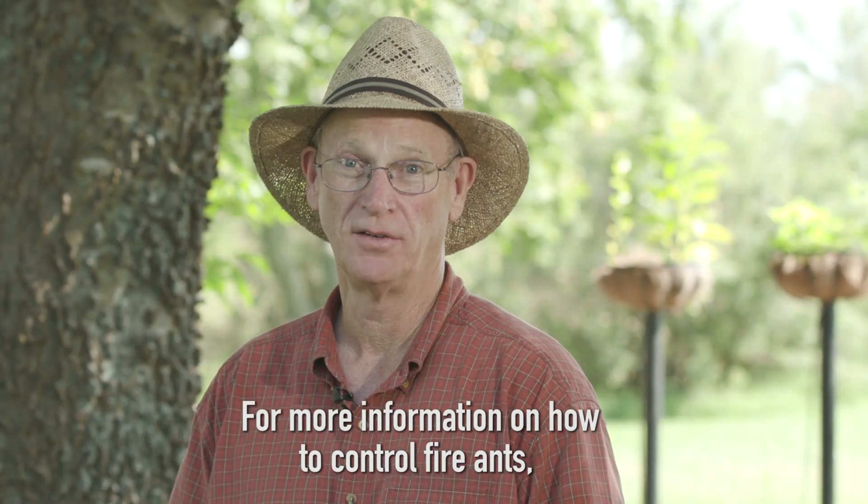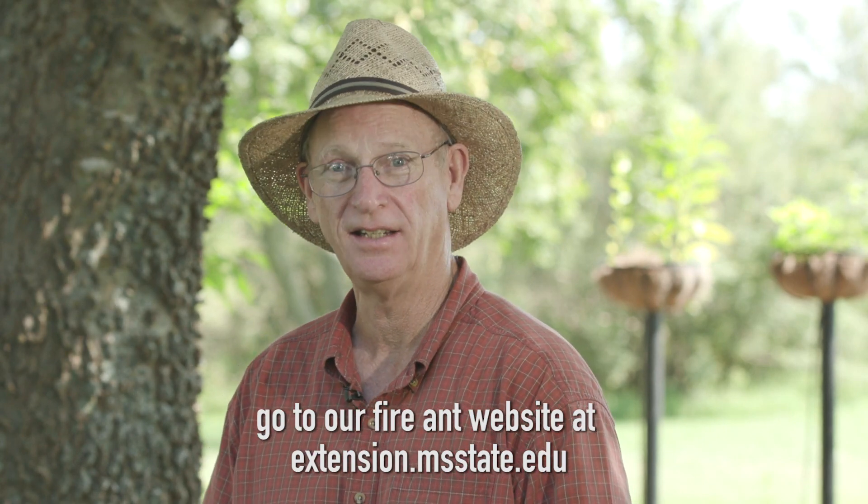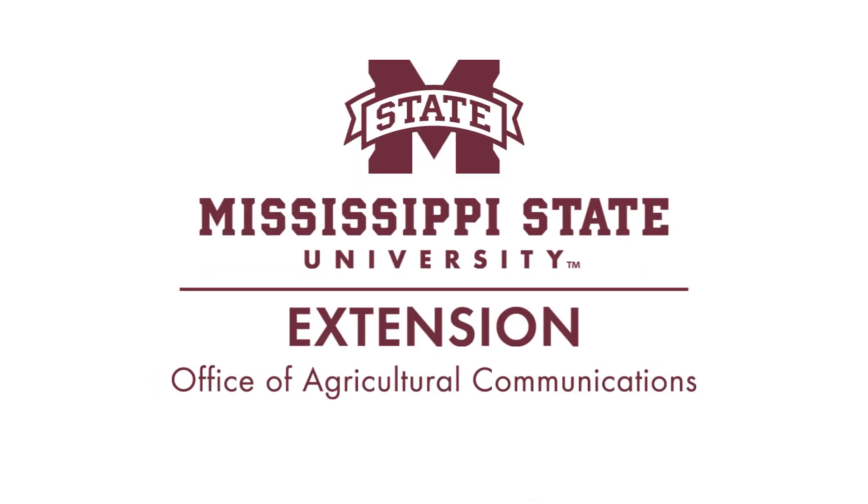For more information on how to control fire ants, go to our fire ant website at extension.msstate.edu. Thank you for watching.